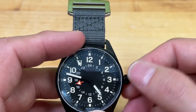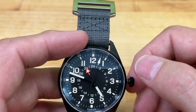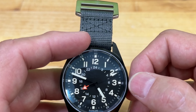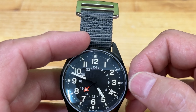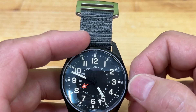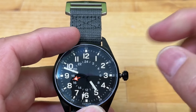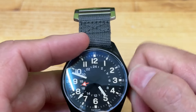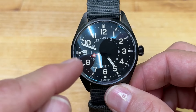Setting the GMT is very easy. Because there's no date, you unscrew the crown and pop it to the first position, then turn it counterclockwise to set it to whatever time zone you're tracking. We have family in California, so I keep it at 17:00 currently. You pull out one more position to set the time, and it is hacking so the seconds hand stops. Push it back in and it takes off. No date window, so you don't have to mess with that.